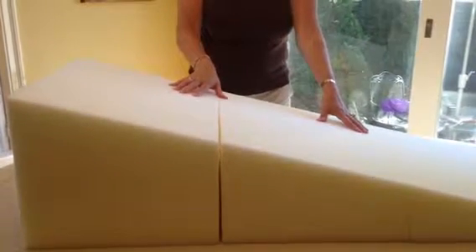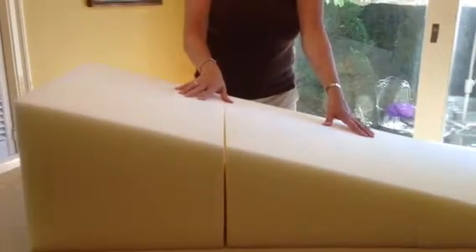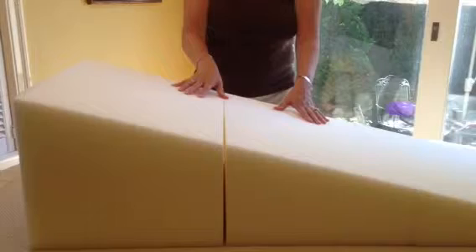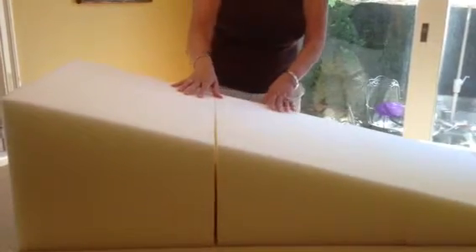You will need to put down some kind of towel or sheet under this system on top of the springs for the crib. You can choose what pieces you wish to use.